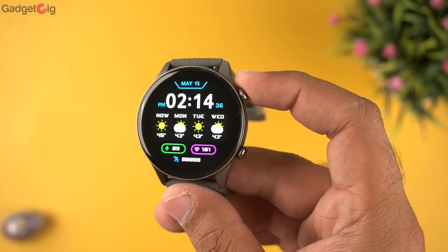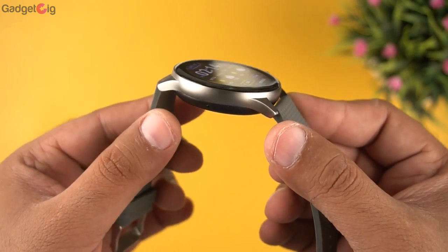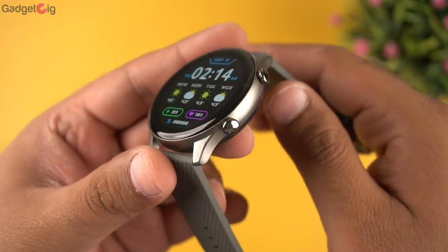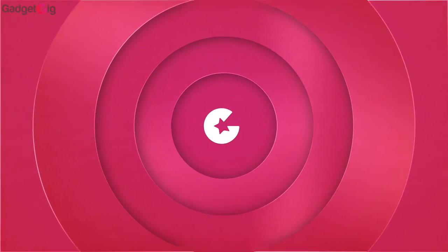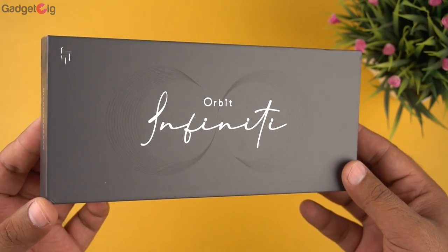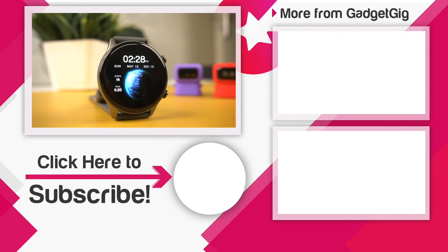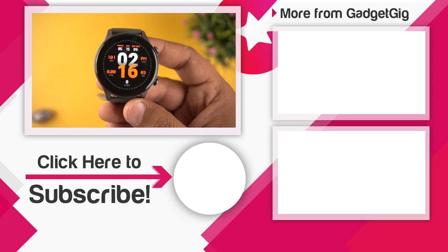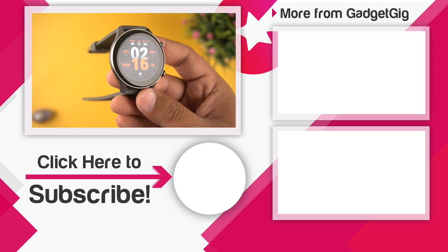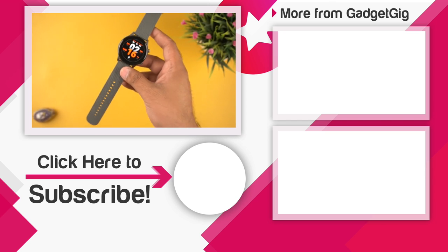Nonetheless, if you're looking for a premium-looking AMOLED display smartwatch with Bluetooth calling, we highly recommend checking out the Crossbeats Orbit Infinity Smartwatch. If you like it and want to buy one, check the buy link in the description below. That's it — this was the unboxing and review. Let us know if you like it and share any queries in the comments. If you liked this video, please press the like button and subscribe to our channel Gadget Geek. This is Anuj signing off — see you in the next one.